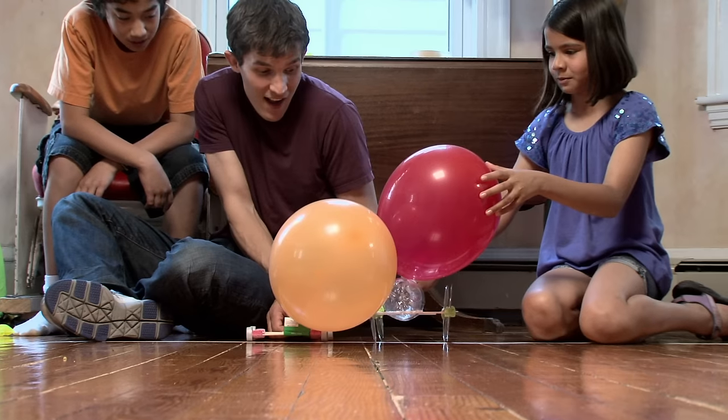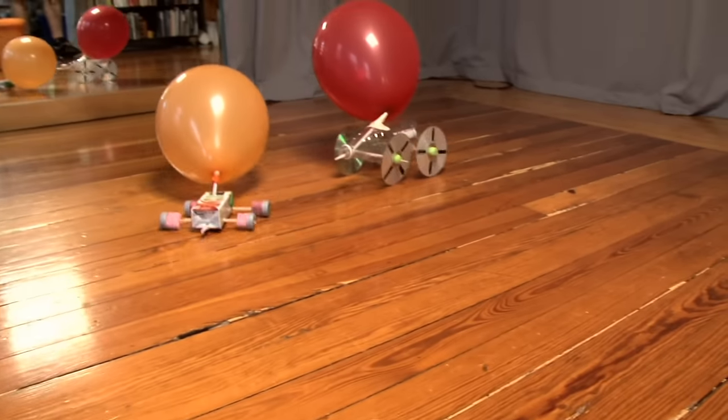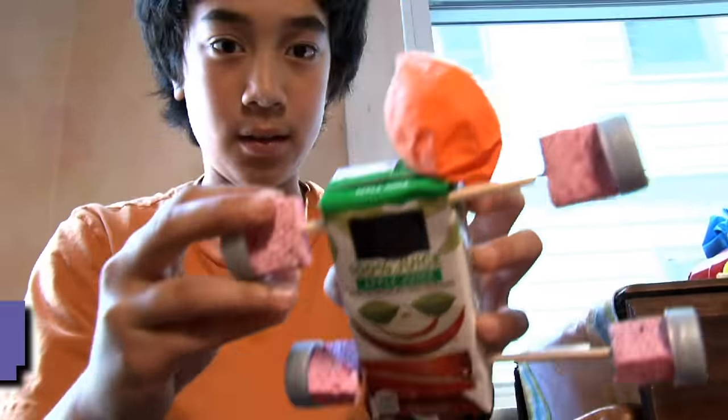On your marks, get down. Go! I just can't get mine to go straight. I don't really think it was because it would go like that — I think it was because it would go like that. I think it might be onto something.